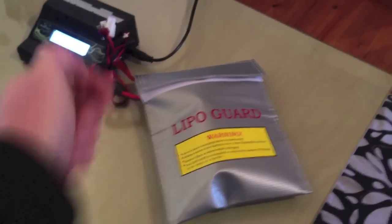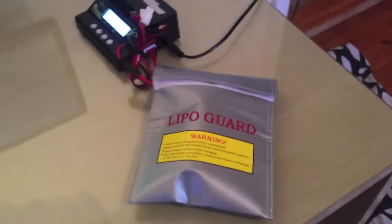A battery safe charge pack really. If you're going to be using RC and LiPo batteries, depending on what size you use, I would recommend it if you're using larger batteries like I am. But even these small ones here, which are like two cells, 2200mAh, they can still burn quite a lot. There's a lot of power in these batteries so you should be really, really careful when using them. Never leave batteries unattended when you're charging them.